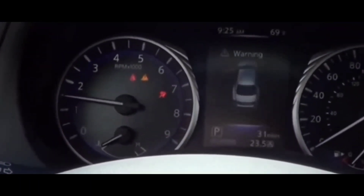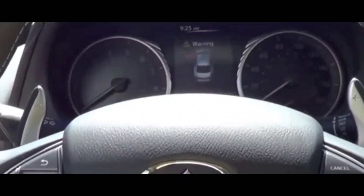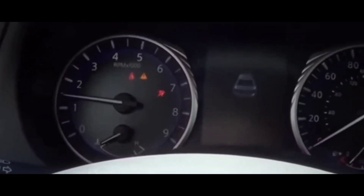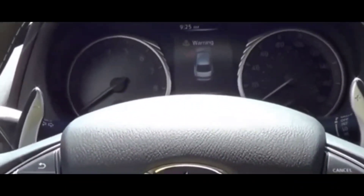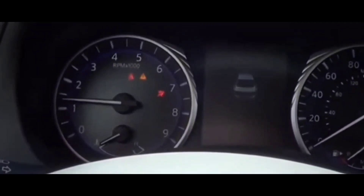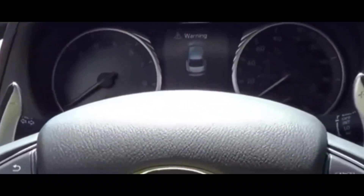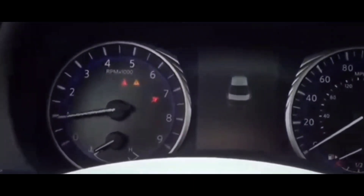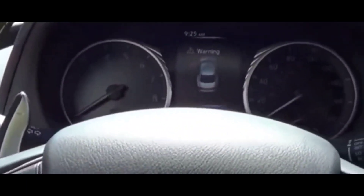If your PSI is around 31, 32, or 33 — depending on what car you have — it could be around 80 if you're driving a van. It ranges depending on your vehicle. There's a certain range the TPMS sensor will stay off within. If it goes below that range — for example, if you have a nail in your tire and it's leaking air — it'll go below that range and trigger the TPMS sensor, warning you that one or more of your tires have issues.